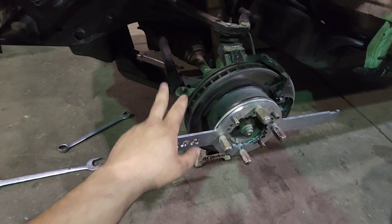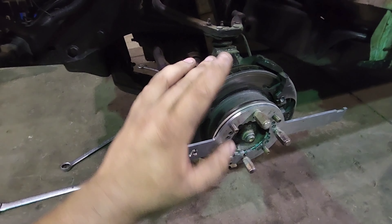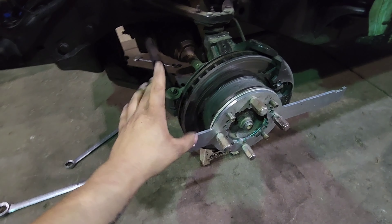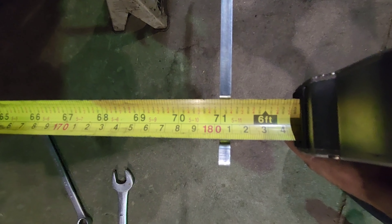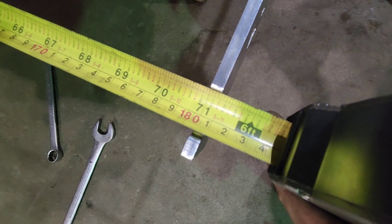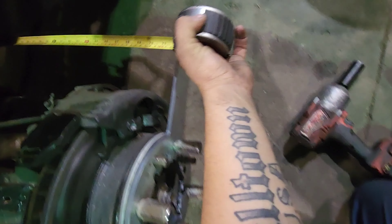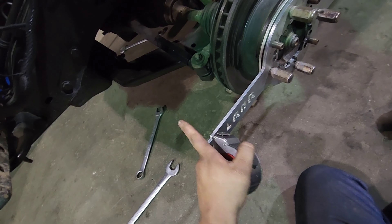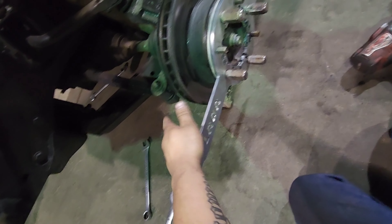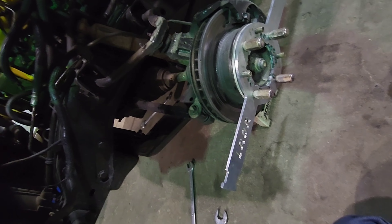Alright guys, I didn't film me busting the tie rods loose — full disclosure, I already have adjusted them. It was too much of a pain to try and hold the camera, get the tape measure over, bust these loose, adjust them, and measure it two or three times before I got them where I wanted them. But I'm going to sling the tape measure up here and show you a couple of measurements. On the front here, we're at 71 and a quarter. Take her to the back — 71 and 3/8. So the difference between a quarter, which rounds up to 2/8, and 3/8 is 1/8 — which is exactly what I wanted: an eighth-inch toe-in. I'm going to start the GoPro back up and we're going to tighten these up, get the wheels slapped back on, get it on the ground.